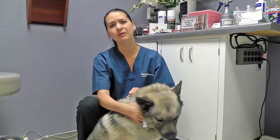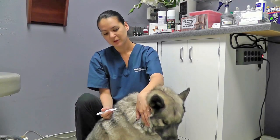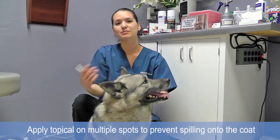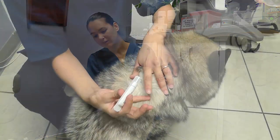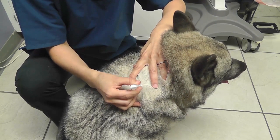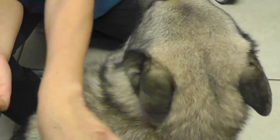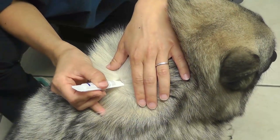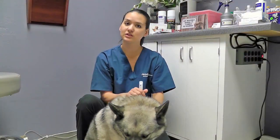Now why do we recommend multiple spots? We want to ensure that the medication doesn't spill out over the hair. So when you're moving the hair aside you can only see a small part of the skin — that's why we put a small part of the liquid. Then you're going to move over, find another small part of the skin, and put a little more liquid. You're going to do this until all your liquid is gone.